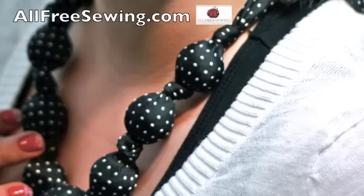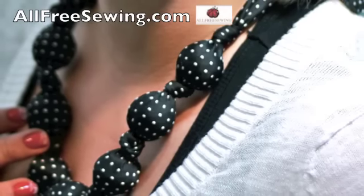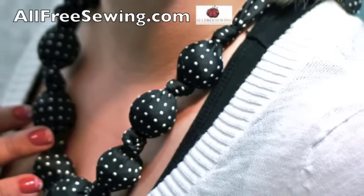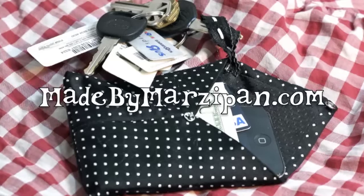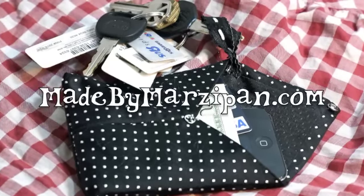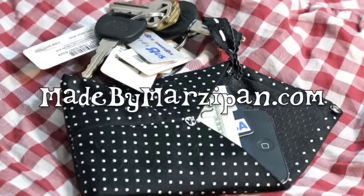I hope you had fun making these thrifty necktie accessories. This tutorial was sponsored by AllFreeSewing.com. For hundreds more project ideas, visit my website, MadeByMarzipan.com.